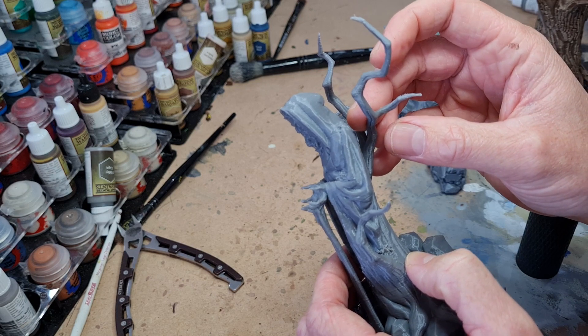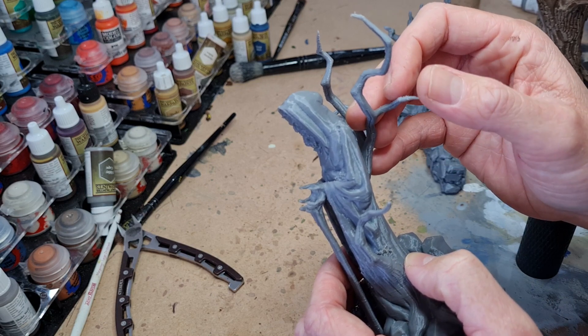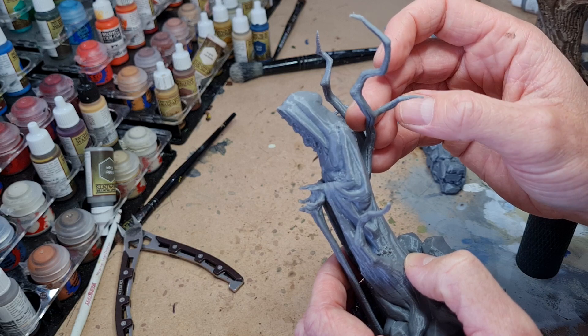Remember that thinner parts of a model will heat up quicker, so be careful not to completely melt them and lose all the detail.